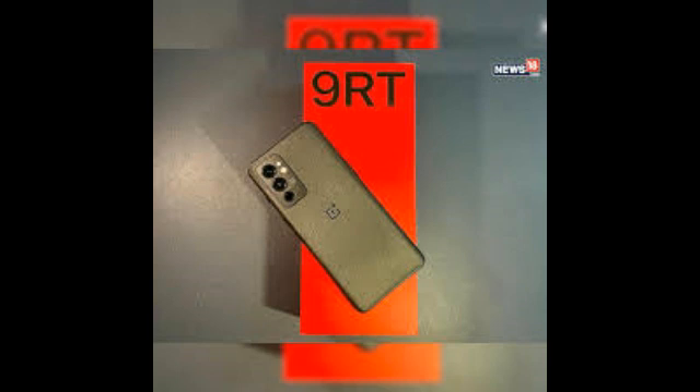The display on the OnePlus 9RT is slightly larger compared to the 9R at 6.62 inches, but it's still an AMOLED panel with a Full HD+ resolution, 120Hz refresh rate, and Corning Gorilla Glass 5 for scratch protection.